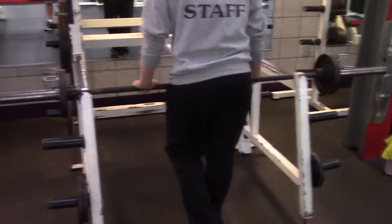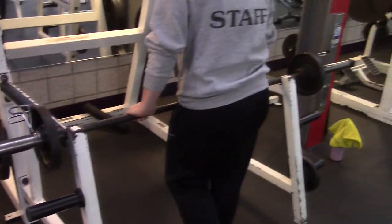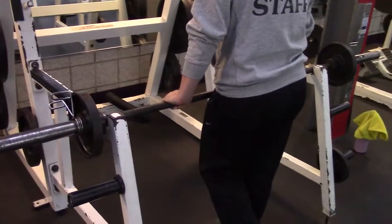Union County College Fitness Center here. We're going to talk about bent over rows with a regular bar.